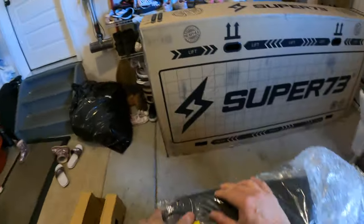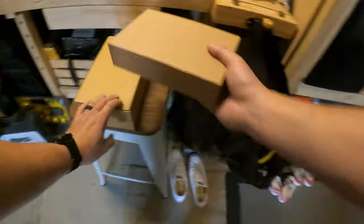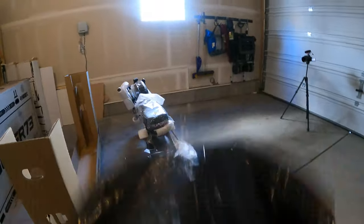The seat height is at 31 inches, which is perfect for my wife to flat-foot when she's at a stop. I know most of the time it's better to be on your tippy toes, but it's much safer to be able to flat-foot it since we ride in tandem with our kids.